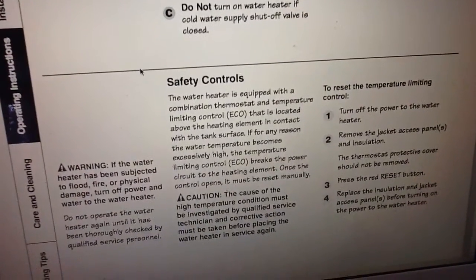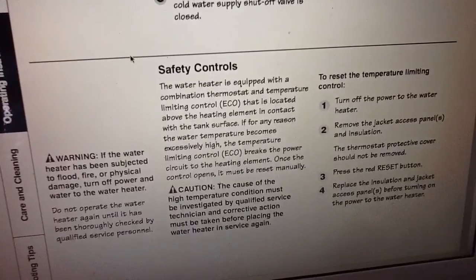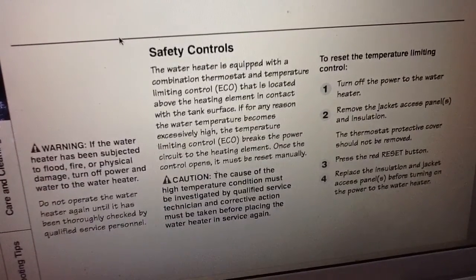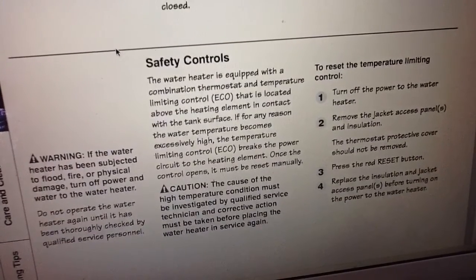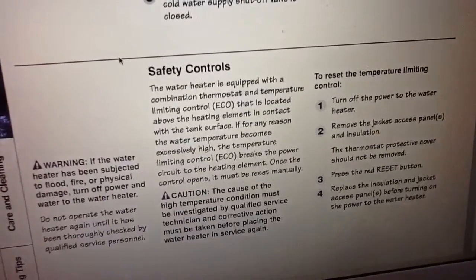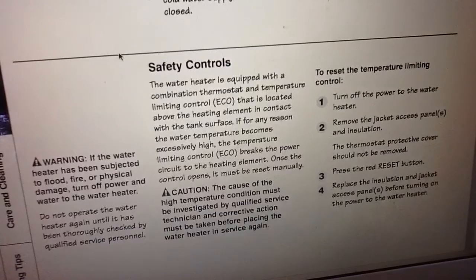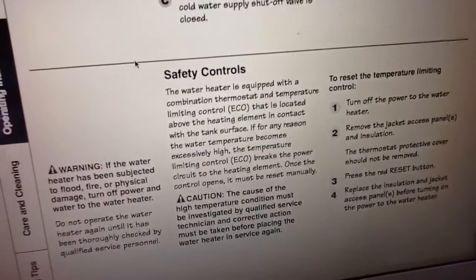Check out your reset button if it pops — it's a good little safety feature. It's always handy to read the instructions for your hot water tank. There is a safety shut-off: if the temperature exceeds the set limit, the system cuts power to the element and you have to manually reset it. If for any reason the water temperature becomes excessively high, the temperature limiting control breaks the power circuit to the heating element; once the control opens, it must be reset manually. It got too hot because of the wood-fired heating the other night when it was 20 below, and the safety feature kicked on and shut off the electricity to the element. I'll have to keep that in mind and reset it whenever the wood heat heats it up too high. There you go for the next guy.